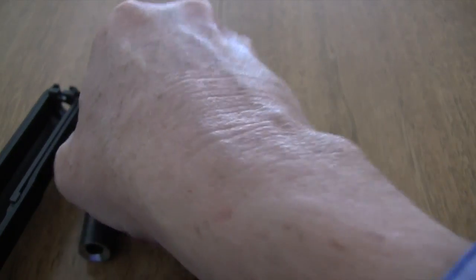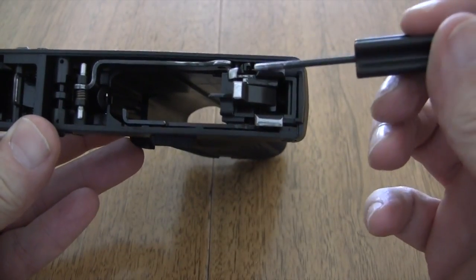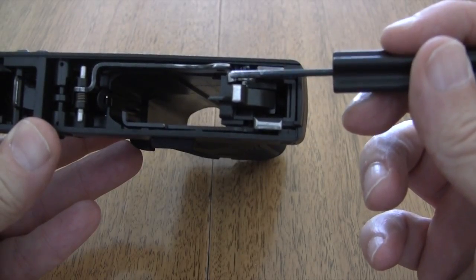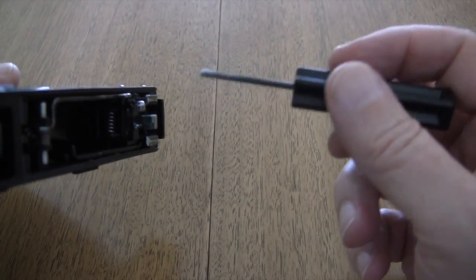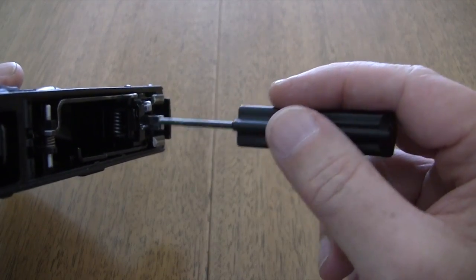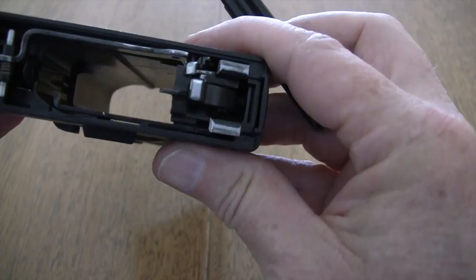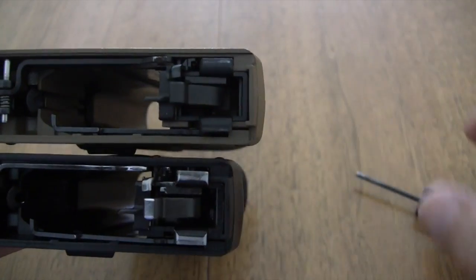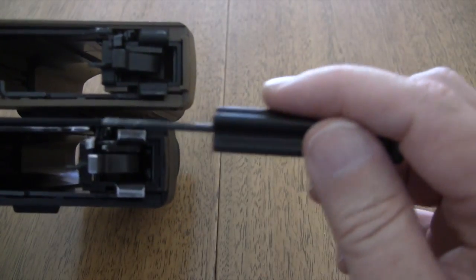Let's take a look at what they did inside. These rails — nicely polished. Magazine disconnect gone. Nicely polished in here, and the trigger face has been polished, top's been polished, and it really is a beautiful job. Let's put it up against the stock one — you can see the difference right here in the rails.